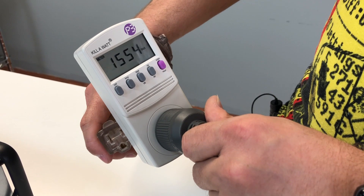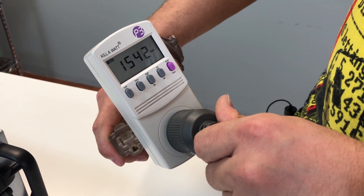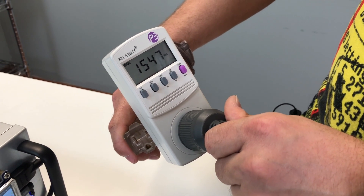The power consumption of this rig with 8x 1080 Ti is 1,542 watts.